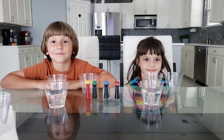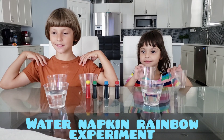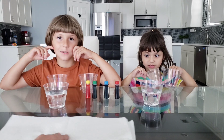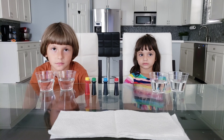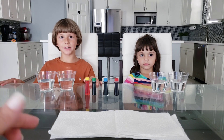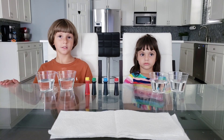Today we are going to do an experiment with food coloring, water, and napkins. Fill up the cups — we have four cups of water. Make sure whenever you put the water in the cups, they're all even. Go ahead and put food coloring in there.